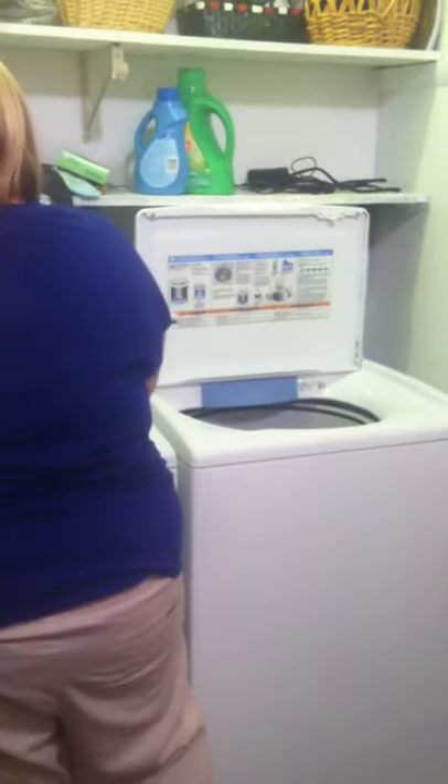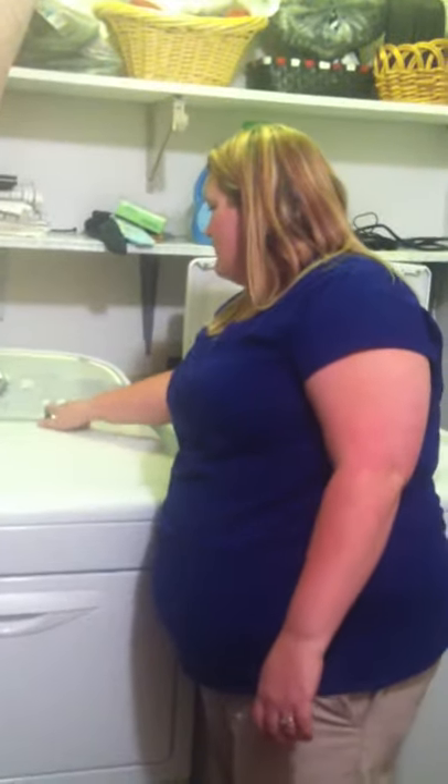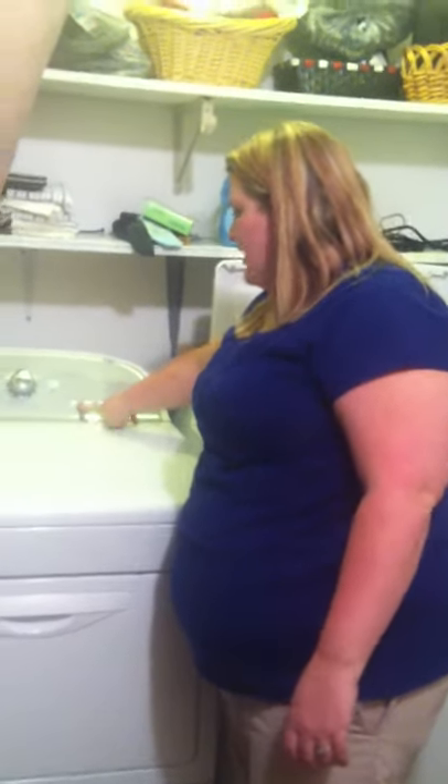Then you get a fabric softener dryer sheet and throw it in. Close your door, press power, and I always dry on normal dry because it senses whether the clothes are still wet. You can set the temperature to high, medium, low, or air dry.